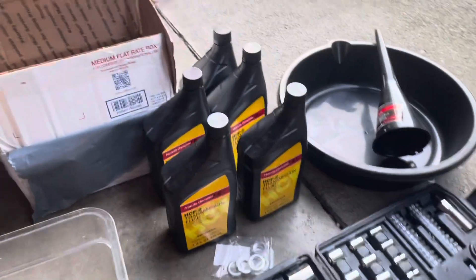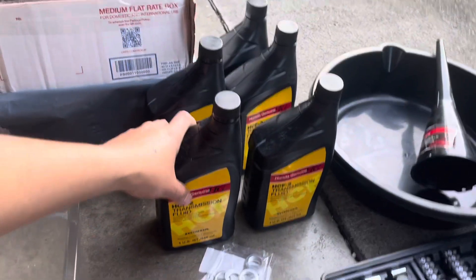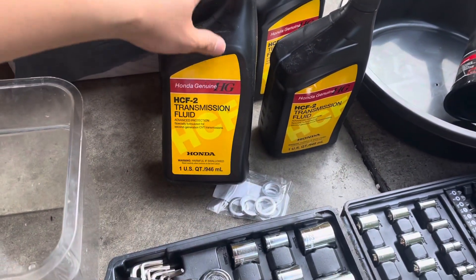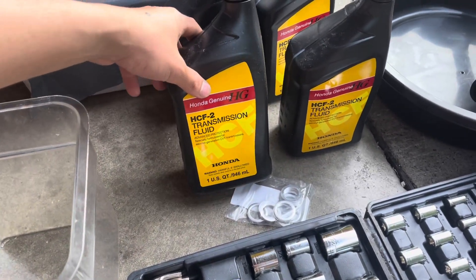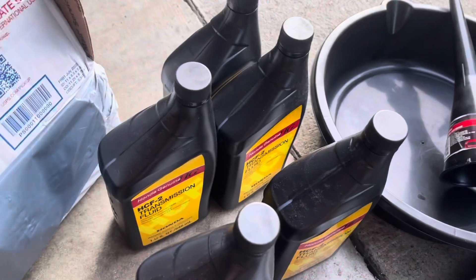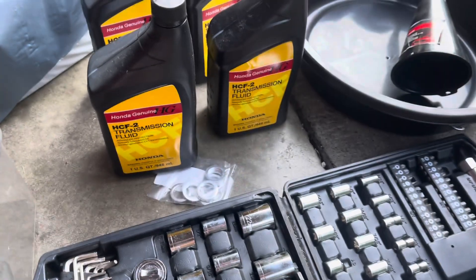You guys don't want to use just any transmission fluid for this car because this transmission is very fragile. I bought this one on Amazon. The company I bought it from is Metro 24 Wholesale Inc.